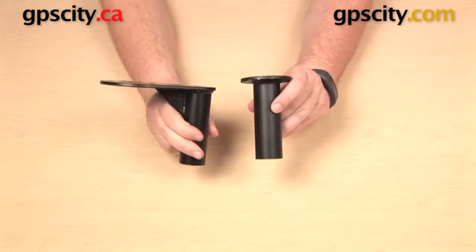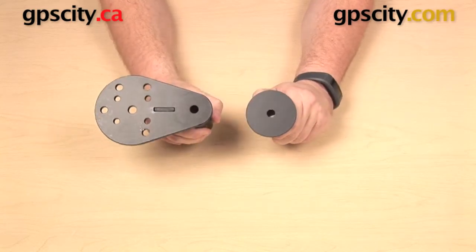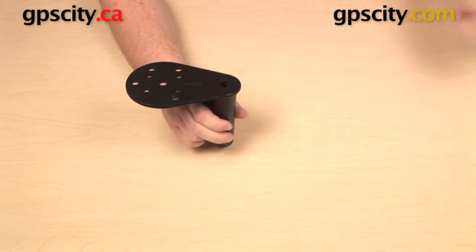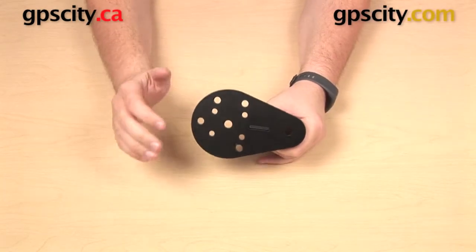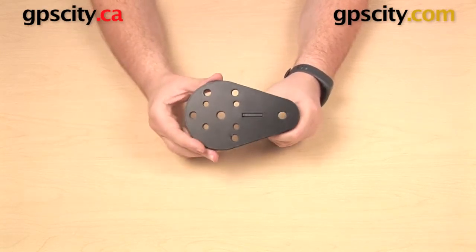There is an alternative to the standard top male telepole, which is the top male telepole with flange. This is going to serve the same purpose — it's going to drop into the female base and allow you to attach a swing arm to it — but you also have all these hole patterns on the side that you can use as a mounting base.